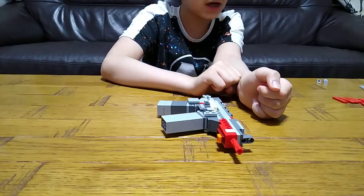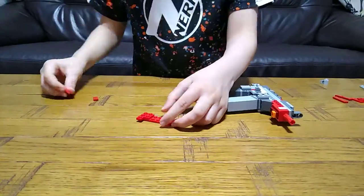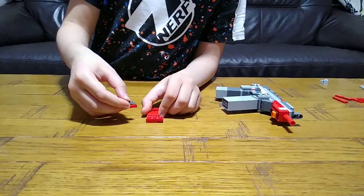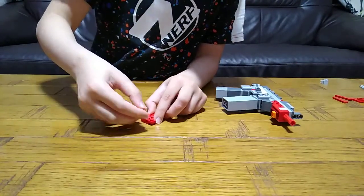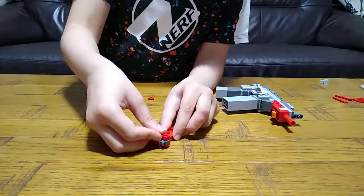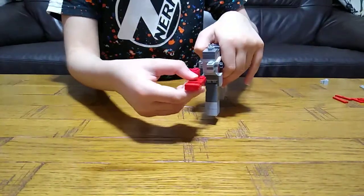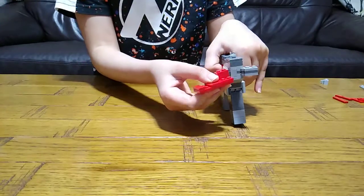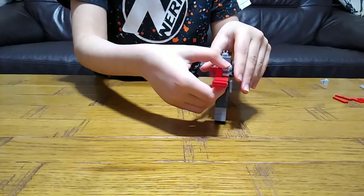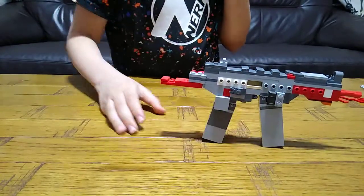Next you get this and place this over here like that, place that over there, this here, this here, this over here. Then you get this and this over here. Get that, that, that, and place this — clip this to the bottom one like that, push it down and then push it up again, clip it onto there. This is kind of like the back of it and we're nearly finished.